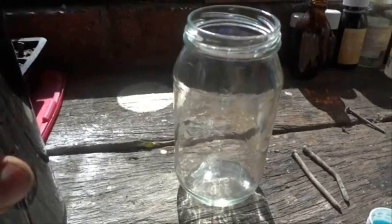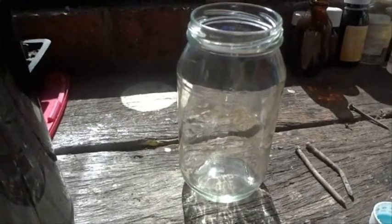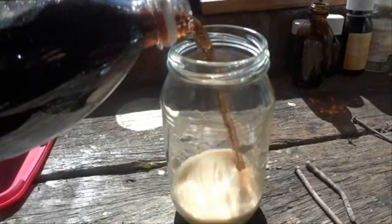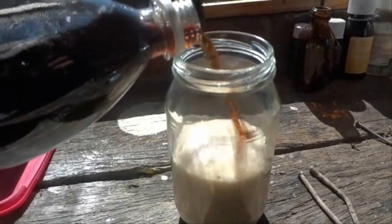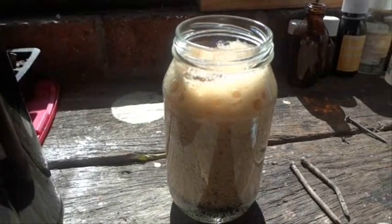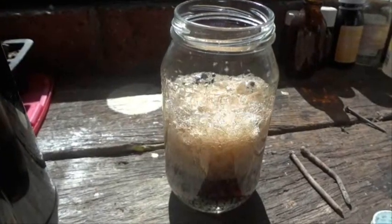I received an email the other day that said if you leave a nail in cola for four days, it's dissolved. They're saying that the cola is phosphoric acid and it will dissolve the nail — that it will just eat away at it.